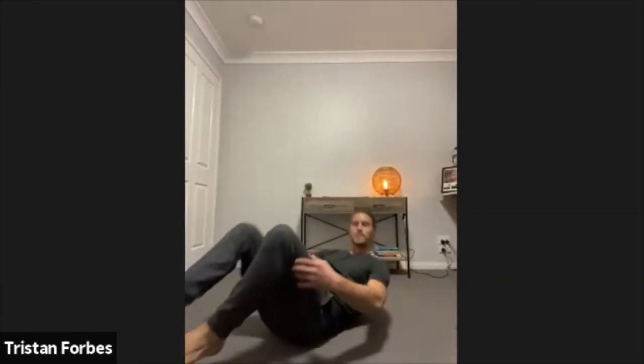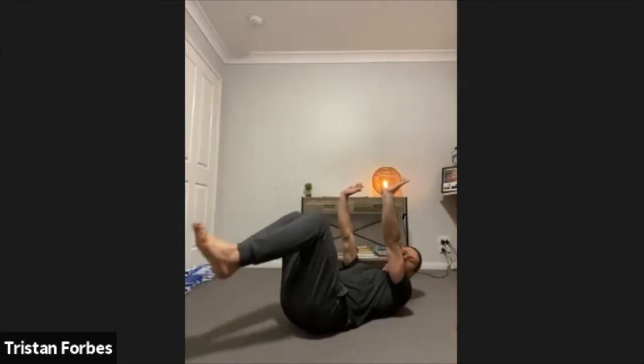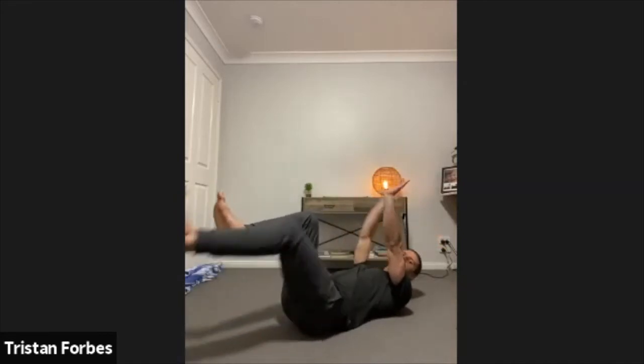Beautiful. A little bit of a rest there. Let's jump onto the back. We'll jump into our dead bugs — hands over the shoulders, knees over the hips, extending one arm and one leg out. Nice and smooth here, getting full length. Focus is to keep the back flat on the ground, lower back flat. Perfect, getting that core activated. Just keeping it nice and smooth with this one.